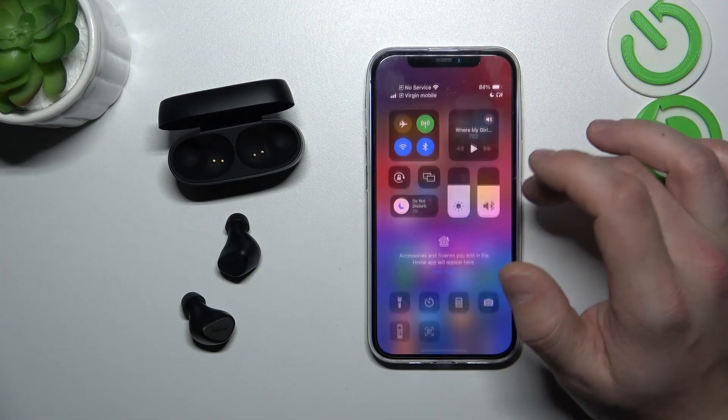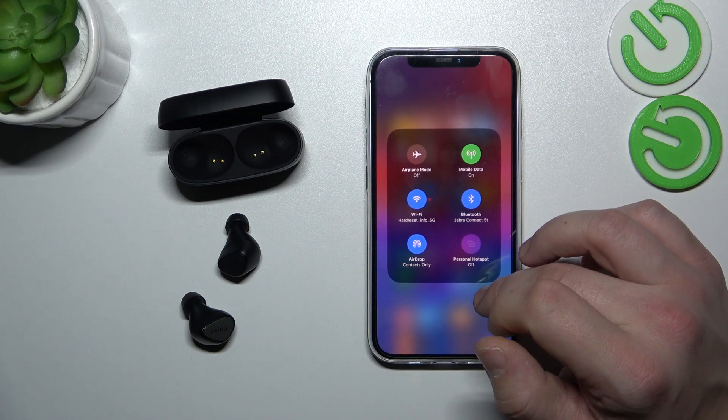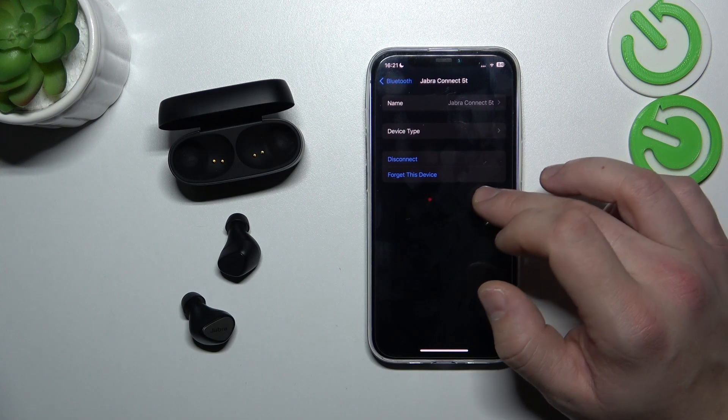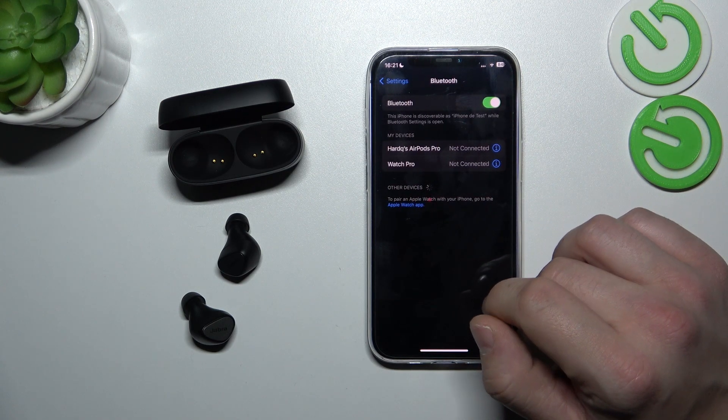In the beginning, let's go to Bluetooth settings on your iPhone. Go to Jabra Connect 5T and select Disconnect or Forget this device. Confirm and it's done.